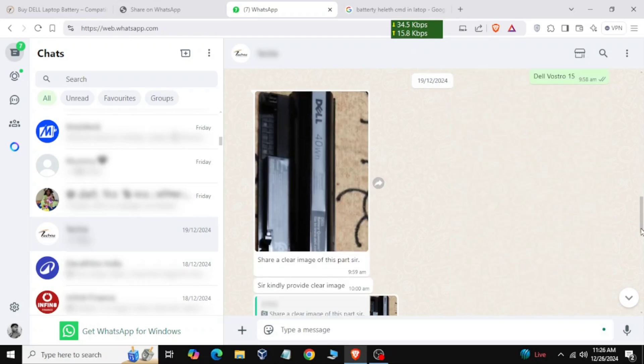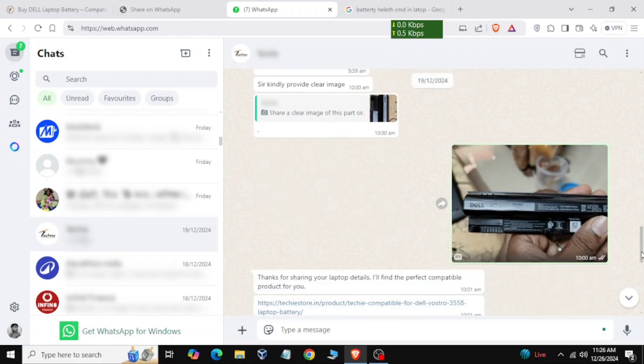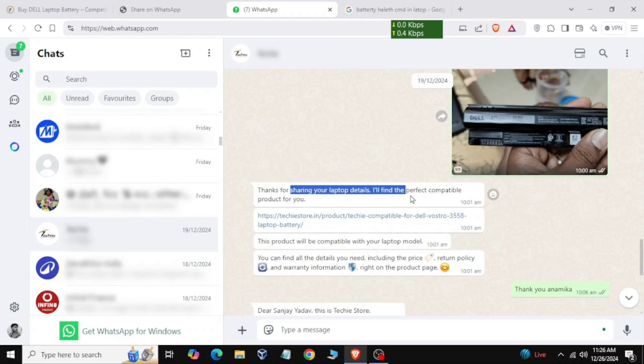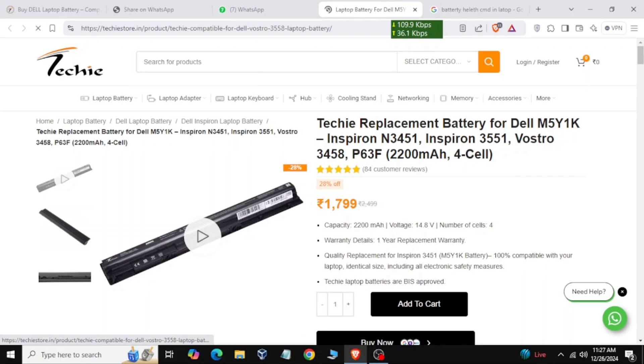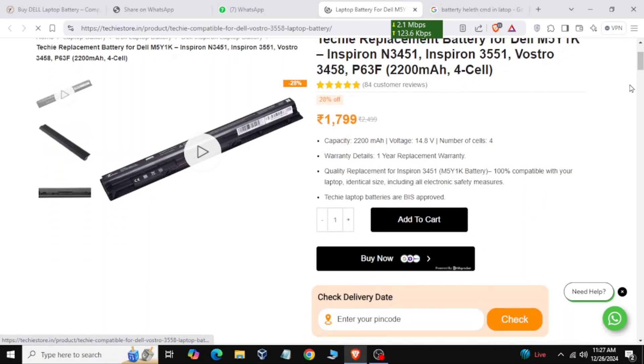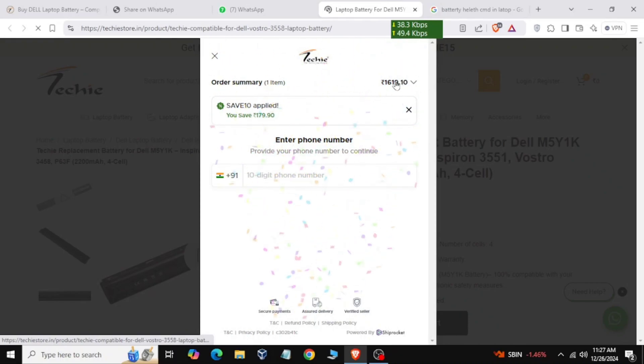After removing the battery, take a photo of it. The serial number is on the back side. Send the image to their support and they will provide a link for the suitable battery for your laptop. Click on the link and you will be redirected to their website. You can use the payment method — paying online gives a discount of 50 to 100 rupees, while offline purchase costs 50 rupees more. Fill in your address to place the order.